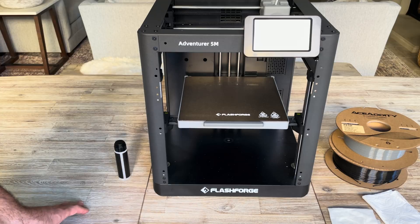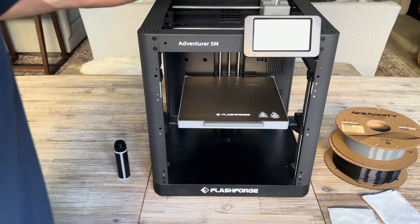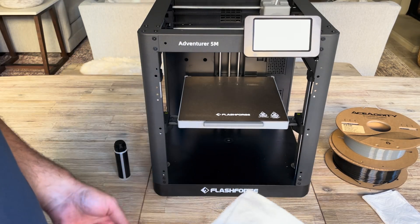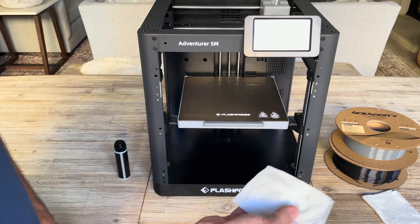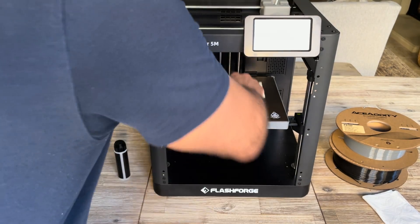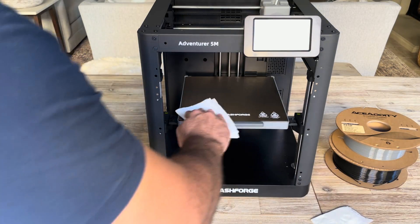The first thing we're going to do is load your filament — I can show you that in a separate video, but right now it's already loaded. We're going to be using the white filament. The next thing is you want to clean your printing surface. I'm going to use the wet towelette to clean off the adhesive from the last print, and then use the dry towelette to dry it.